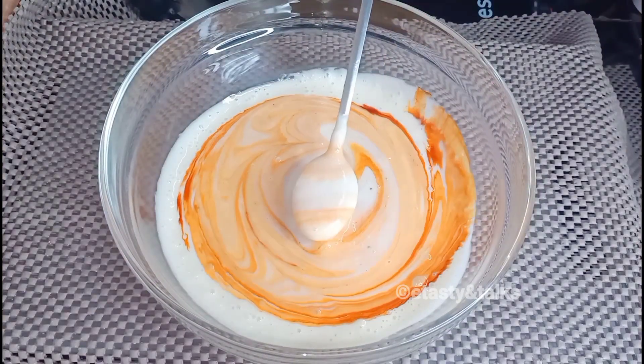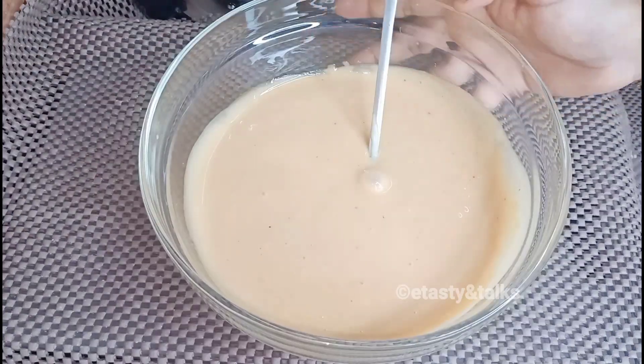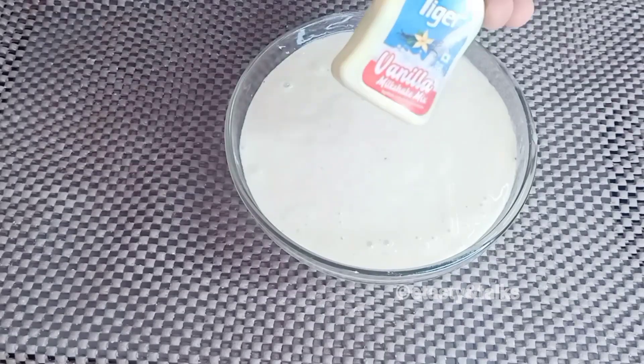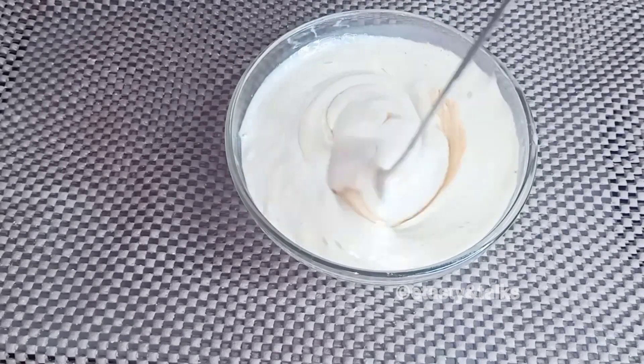We are using some essence. Add 4 cups of essence and mix it in. Then add vanilla essence as well.